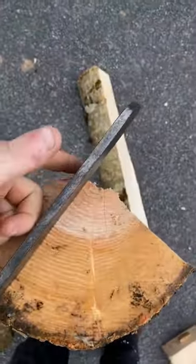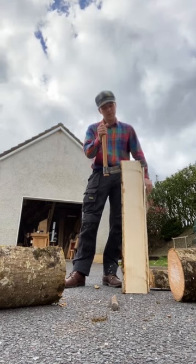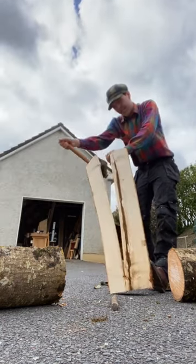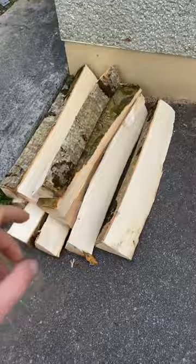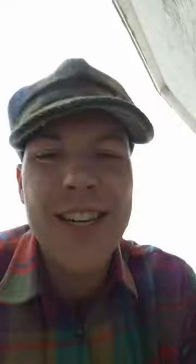Starting at the center, we're gonna split it into a load of different slices. And there we have it — this stack will be dried out for two years and eventually I'll turn them all into axe handles. But check out that grain. God, I love timber.